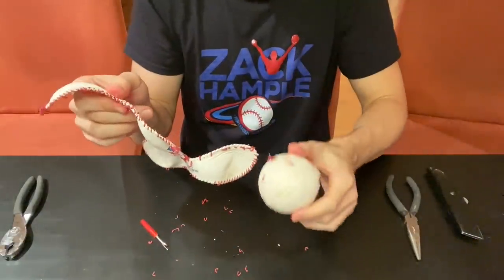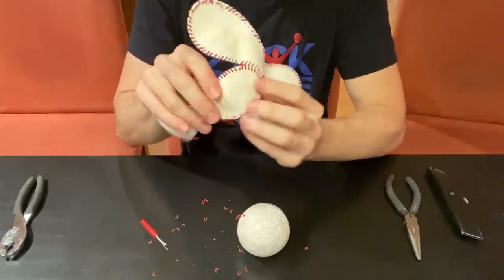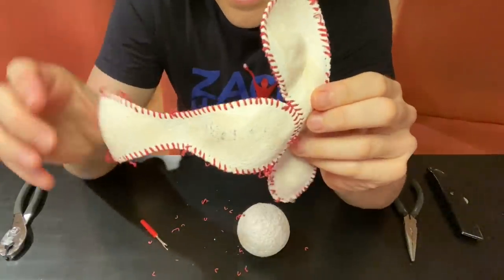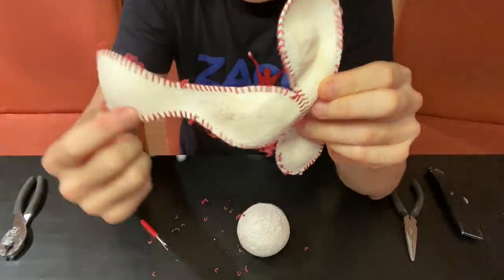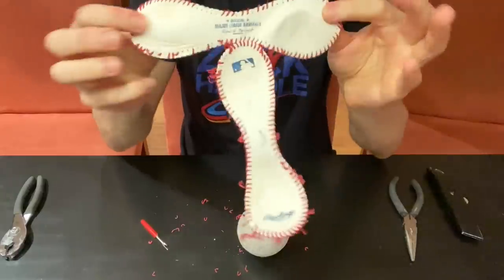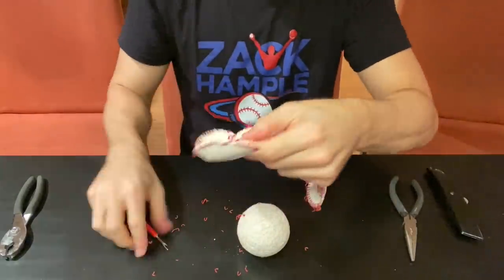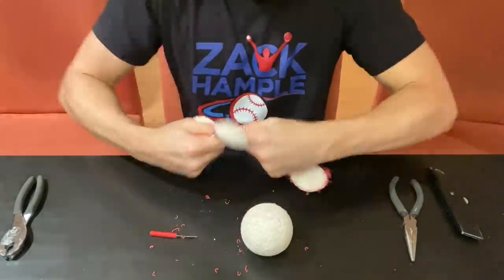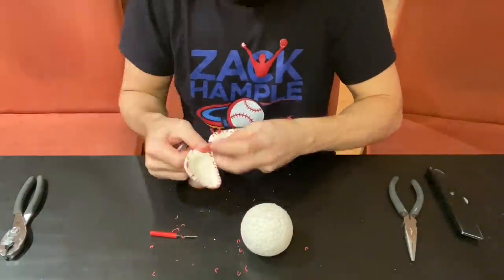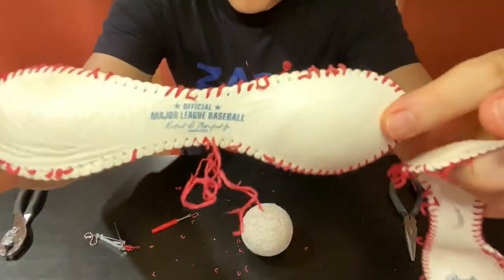The cowhide has to measure within a window of one hundredth of an inch thick — pretty crazy. Every baseball has a special six-character code printed on the inside; that's one of the many quality control methods that Rawlings uses at their factory. Here I'm using a nail clipper to get those last few stitches, so you can see the two figure-eight shaped pieces of the cowhide.